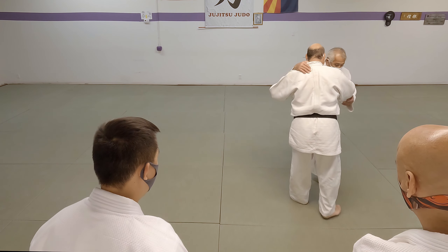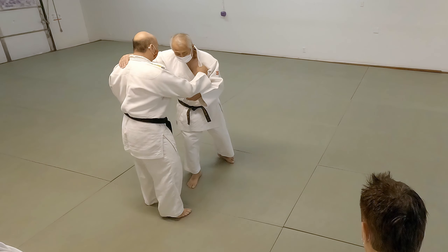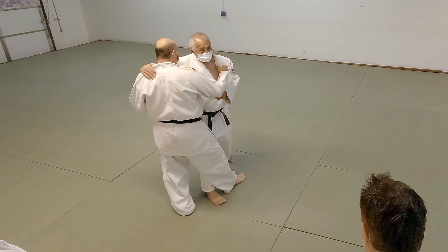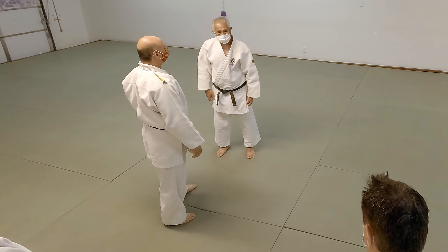On O-uchi-gari, my target is right there. You see how it breaks the knee? Ko-uchi-gari — catch the heel. O-uchi-gari — breaks the knee. It's all a matter of timing.